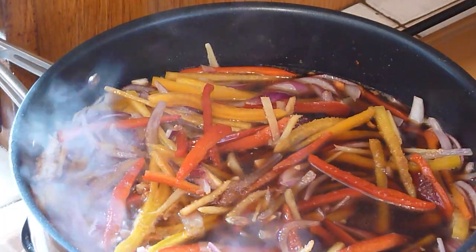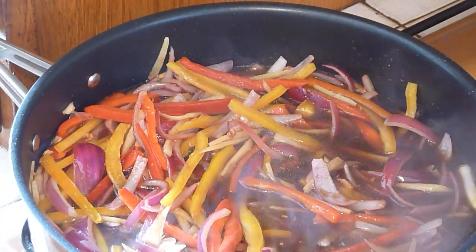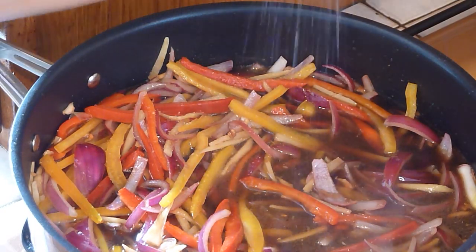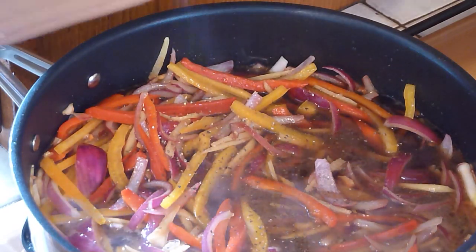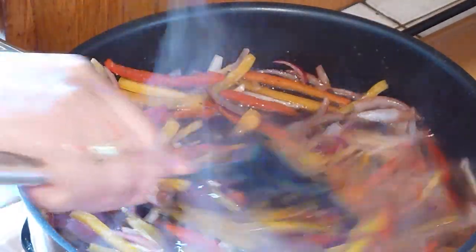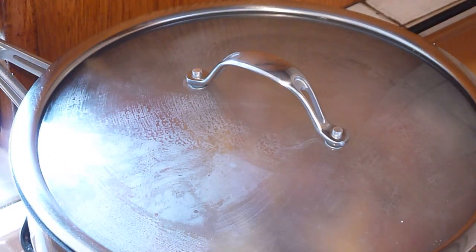Now the vinegar is boiling, give it a stir. Add a pinch of salt and a pinch of ground black pepper, give it a stir.